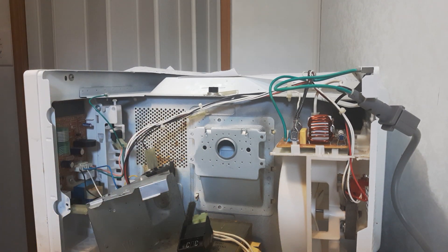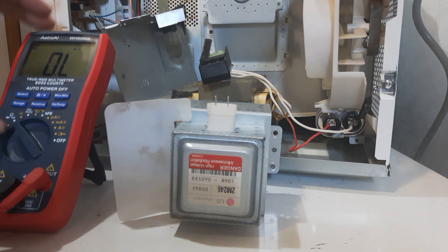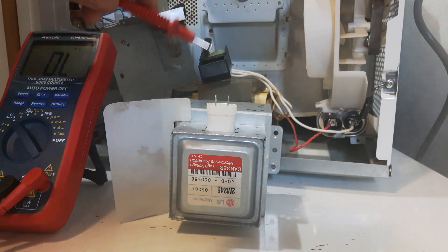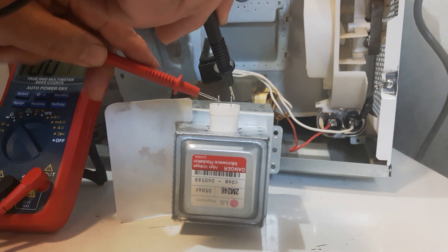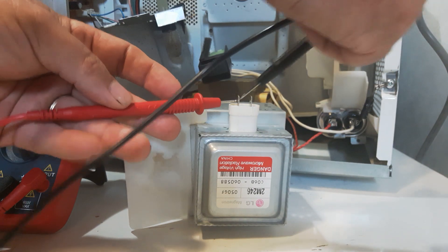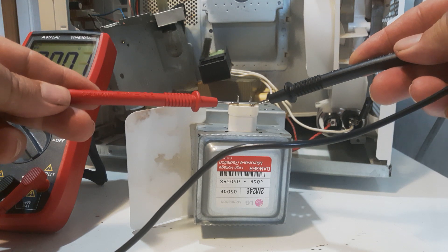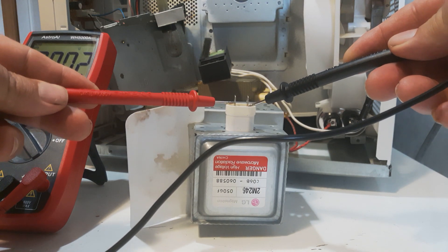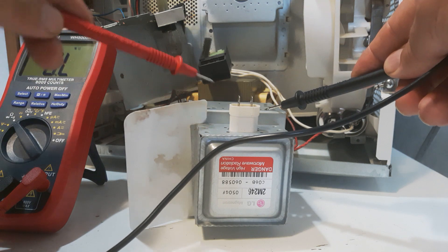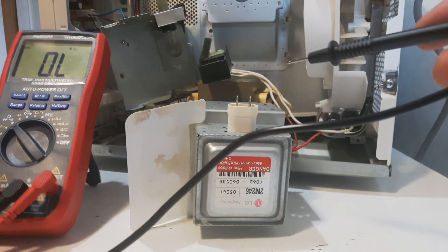We'll check with the multimeter now. I've got it on ohm reading and it automatically selects for me. I'm just going to check the probes from the magnetron — stick that in there. You should get around point one to point three. If you get zero you're not okay. Then test the probes to the body — that should show no connection, and same with this probe — should also show no connection. We'll switch the multimeter so you can see it.